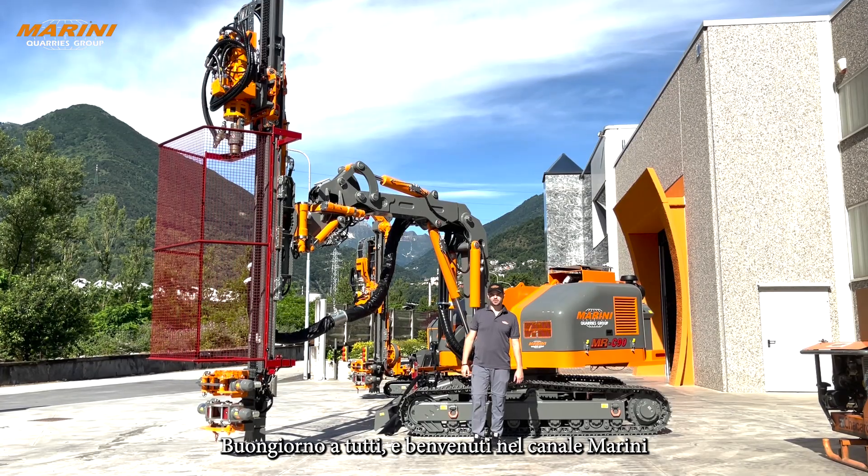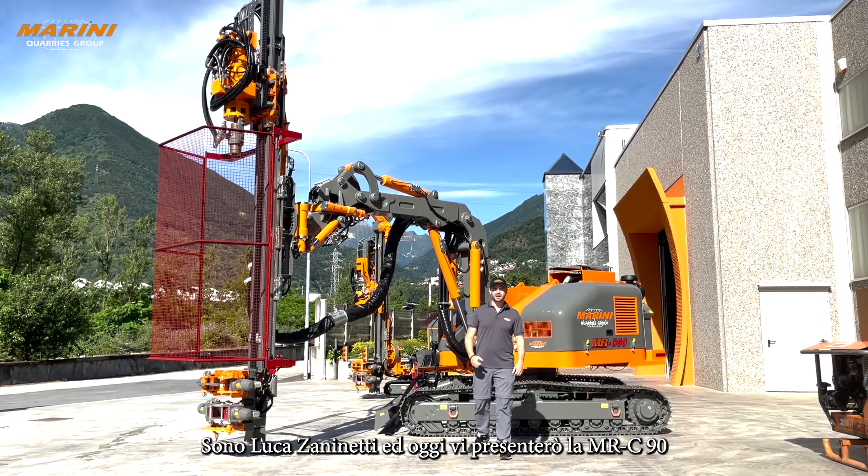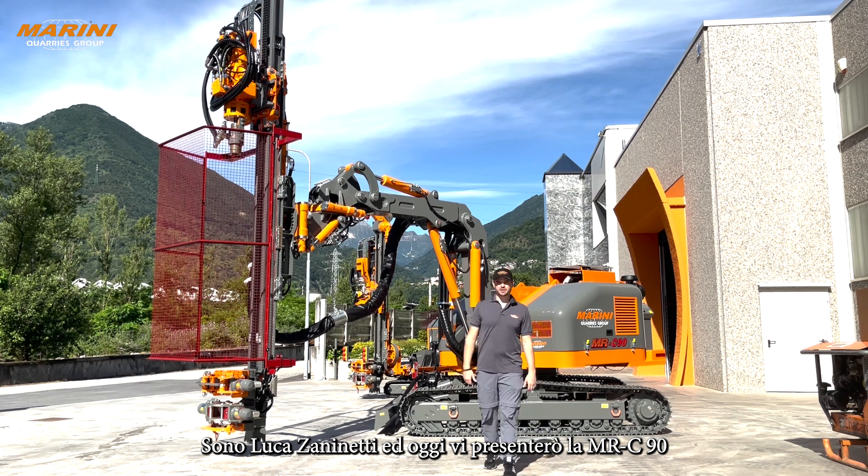Hello everyone and welcome to the Marini Channel. I'm Luca Zaninetti and today I would like to present you the MRC9.